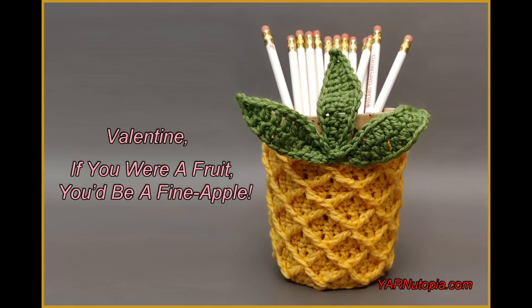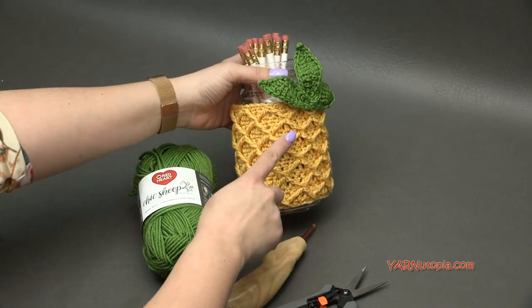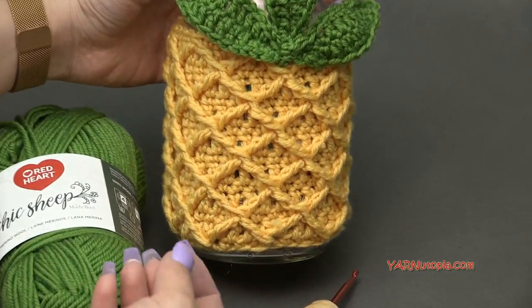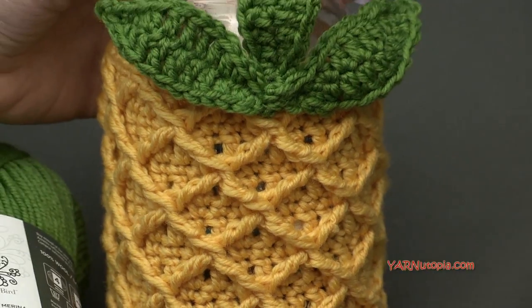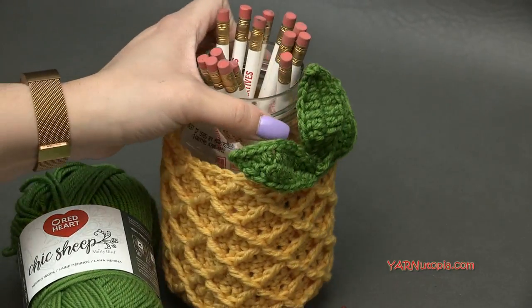Hi everyone, it's Nadia from Yarn Utopia. Today we are making this pineapple jar cozy. I love this stitch so much — this is like a diamond trellis stitch and it is using treble crochet stitches. It's a very cool concept and I can't wait to show it to you.